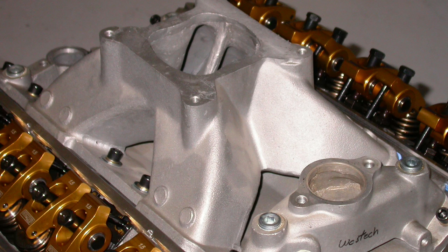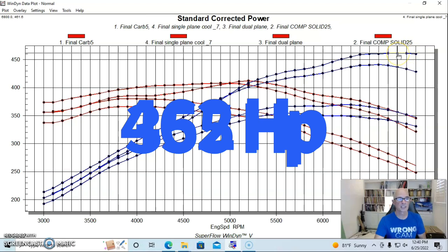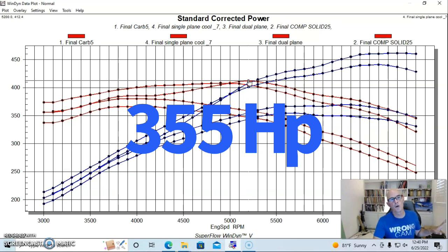Our final step was to replace the dual-plane intake manifold with a single-plane manifold. In typical single-plane fashion it made more power at the top: 462 horsepower (461.6), and peak torque checked in at 412 foot-pounds — slightly better than the dual plane at peak. However, from 5,000 RPM and below the single plane made less torque than the dual plane did. So you have to decide what you want, but if you've got a high-RPM motor with good heads and a cam that lets it rev, from 5,000 to 7,000 RPM the single plane works very well.